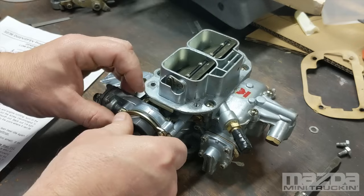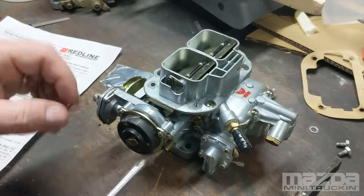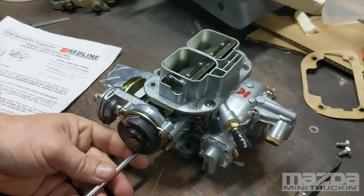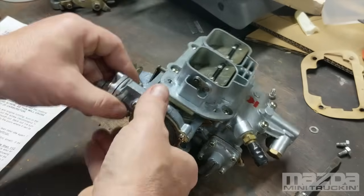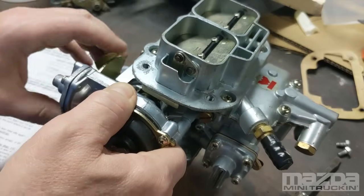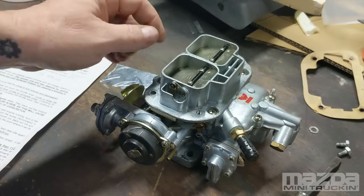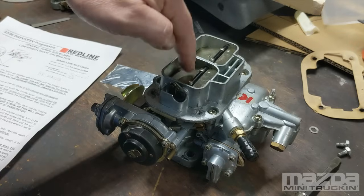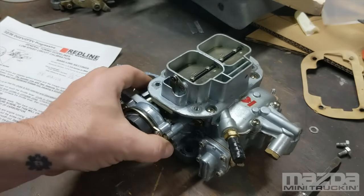This choke does not have power applied to it right now. It's actually 74 degrees in here, so the choke doesn't have much tension on it. It's very easy to press in. As soon as you crank it this would be ready to go pretty quickly.